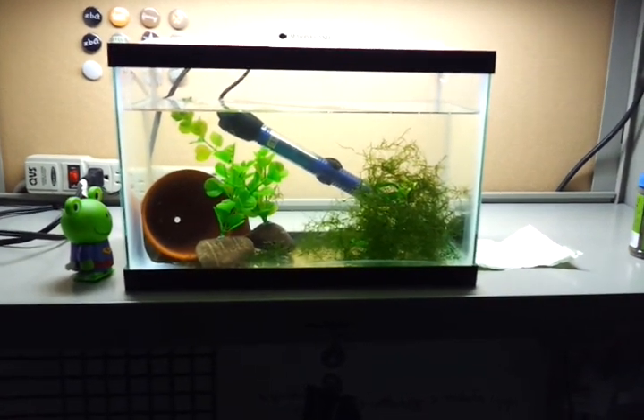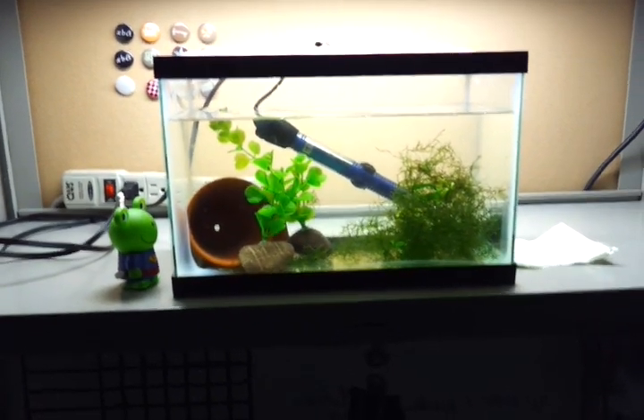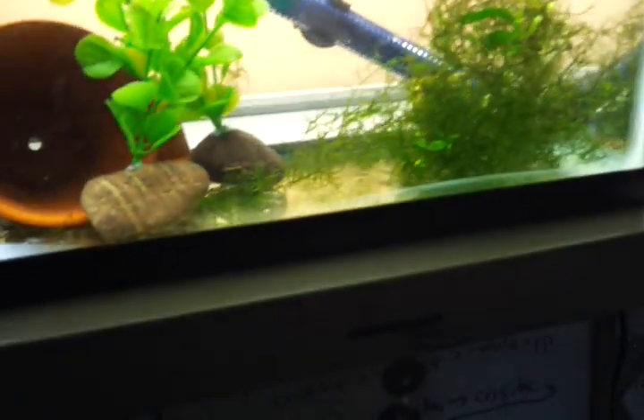Hey guys, welcome to episode number 65. Today is Friday, so it's Fan Friday. And I'm back in the office by popular request.